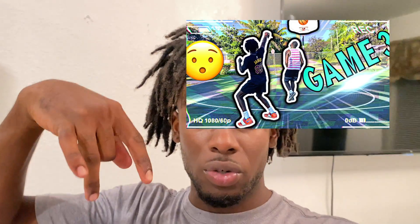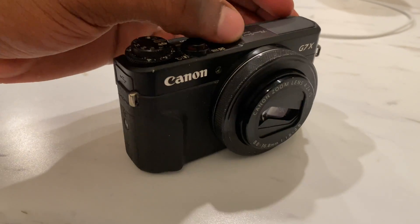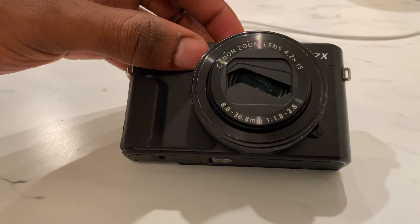You guys don't get on me too much for the quality, but hopefully it doesn't go down too bad. The previous basketball video before this was filmed on the phone, so y'all can go watch that and let me know how the quality is compared to my camera. But yeah, it's a wrap — from 2020 to 2022, G7X no longer working. I'm really gonna miss you though. Two years, bro.